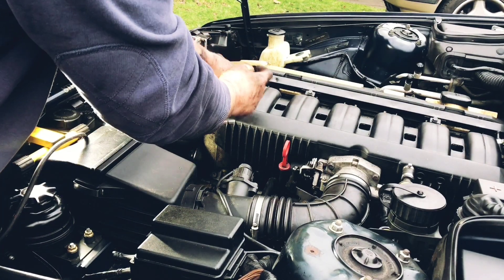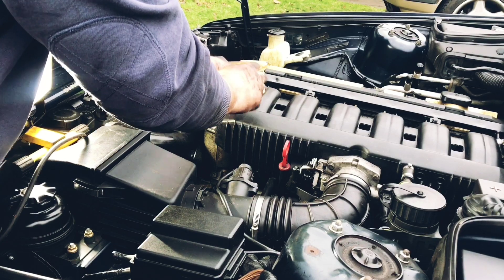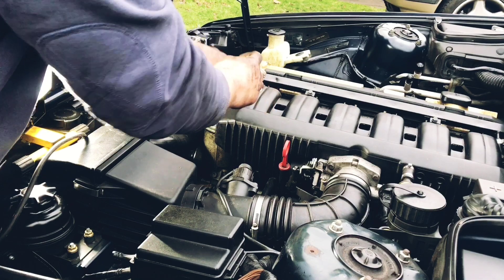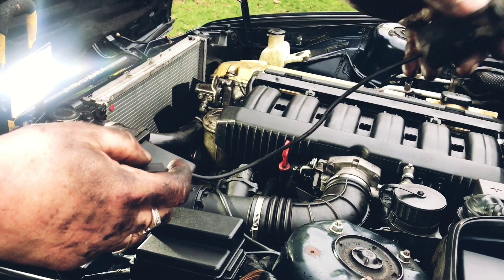Then you've got to twist your Satellite off. And that's how you remove the BI-NOS Satellite on your BMW E34-525.